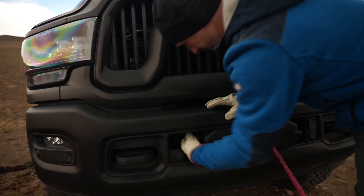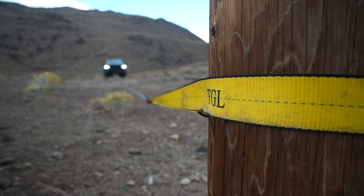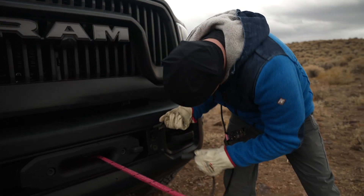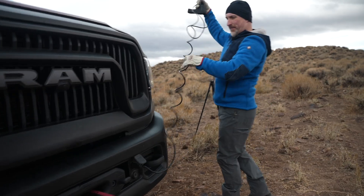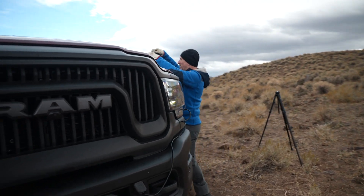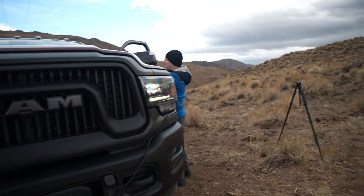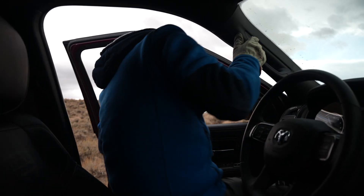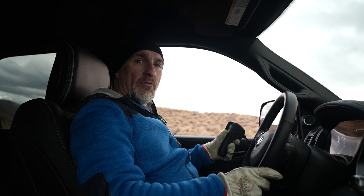Now I'm gonna re-engage the clutch and we're gonna back the truck up to put tension on the rope. Because I'm on my own, I have to drive the vehicle and control the winch at the same time. So I pass the winch controller through the window, which will allow me to use the winch controller and keep a steady pressure on the brake to keep tension on the rope.